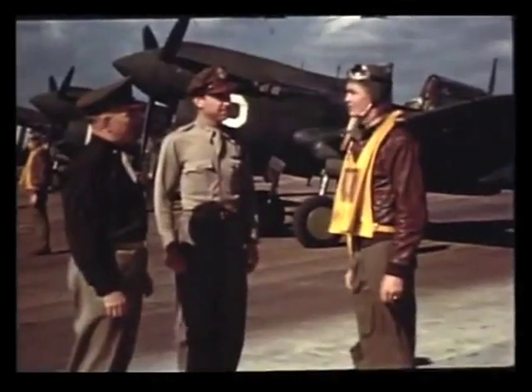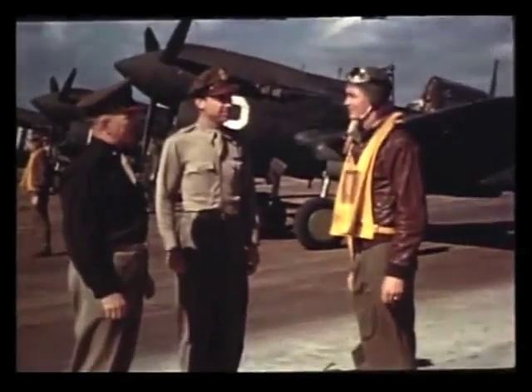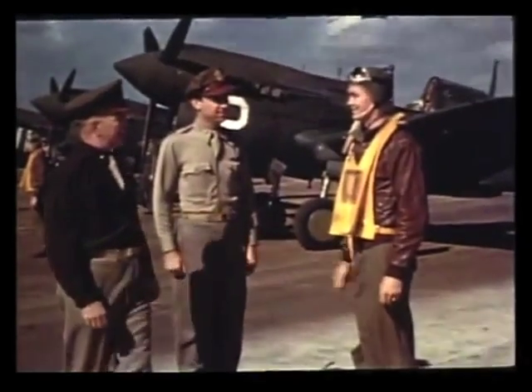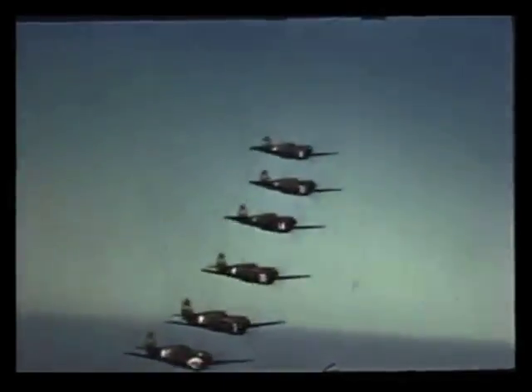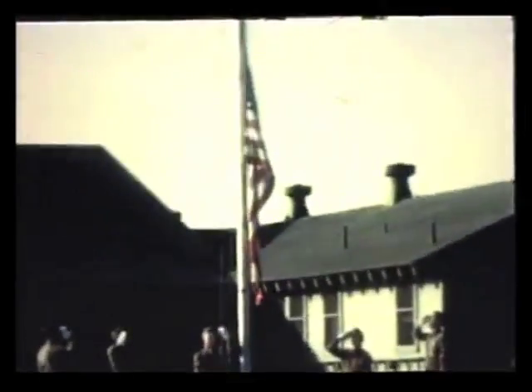With men like these flying planes like these, there'll always be a flag like this waving in the breeze — a symbol of freedom, decency, and democracy to all the world.